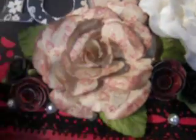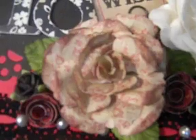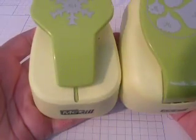Hi everyone, it's Jodi, and I have a tutorial to show you on how I made this rose on the card that I showed in my last video. What this uses is two punches, and these punches are by McGill, and I've got these from Archivers.